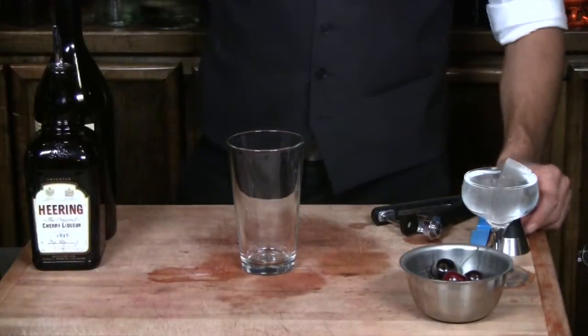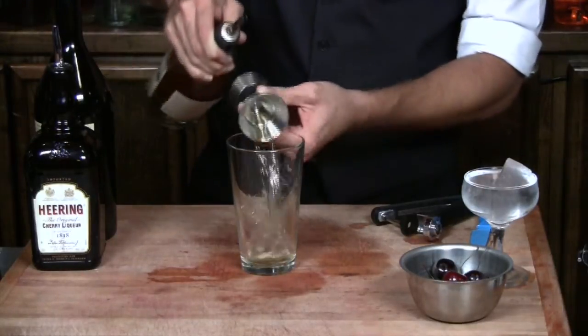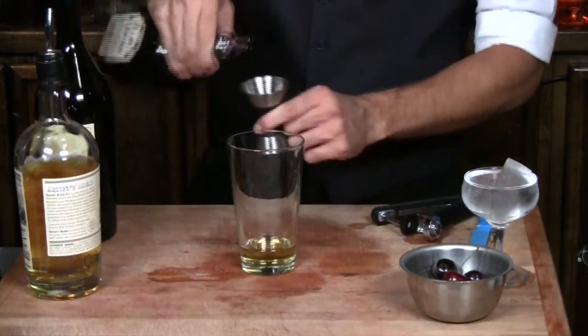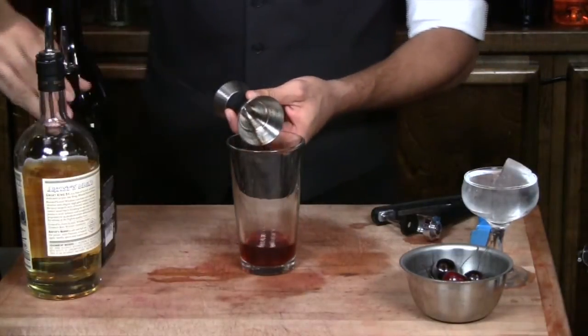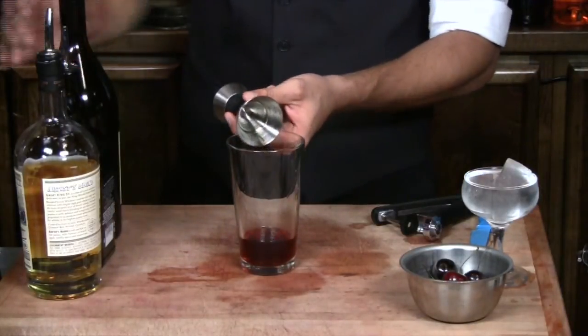We're going to use an ounce and a half of Scotch. Follow that up with half an ounce of cherry heering, half an ounce of sweet vermouth, and a half an ounce of orange juice.